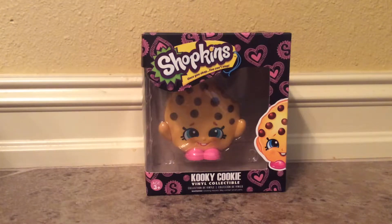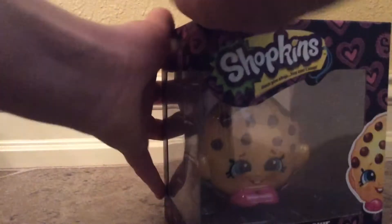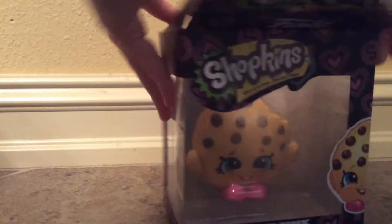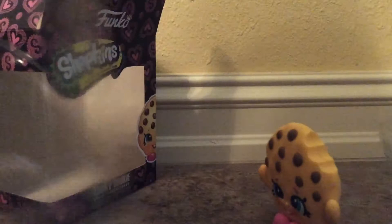Hey guys, it's me, Pummy Swirl, and today I'll be unboxing this Kooky Cookie vinyl. Here we go. I found it at Walmart today.